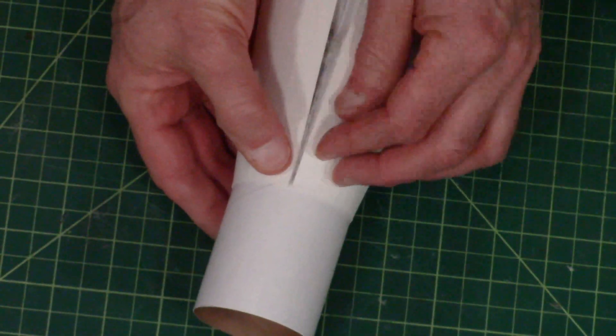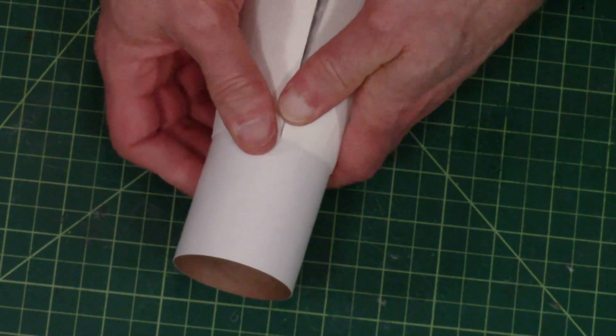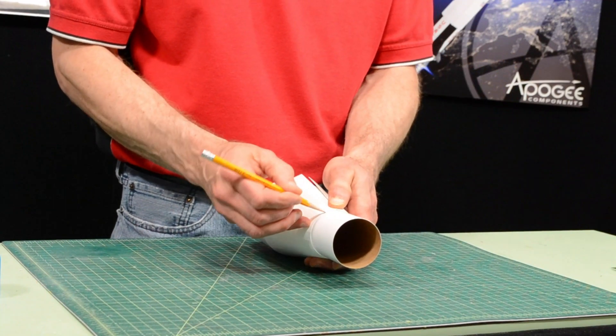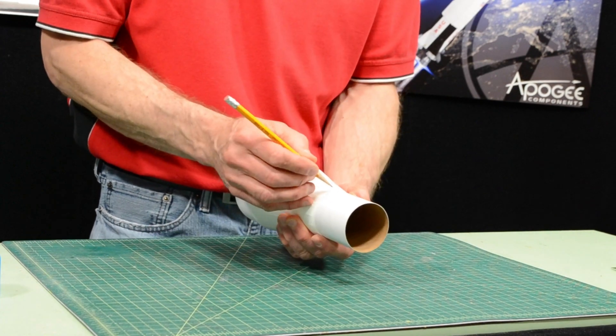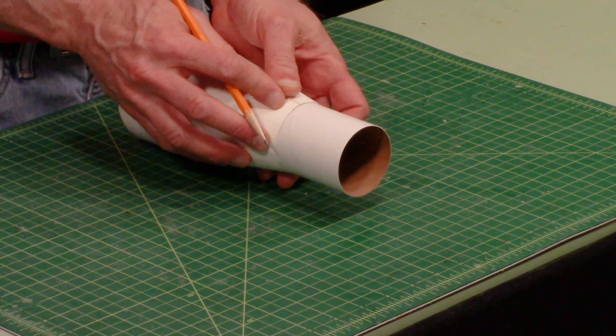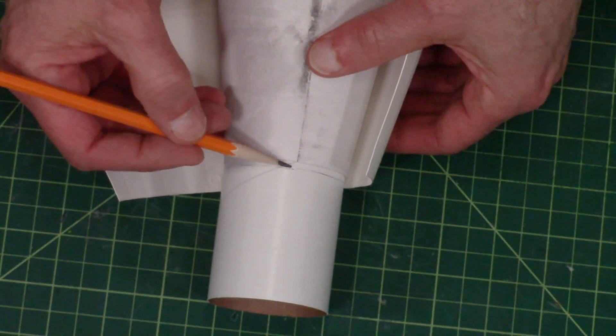When you get it where you want it, take your pencil and mark this front edge right here. The reason is we're going to spray with the spray mount, and when we go to align it, this will help us know where that front edge should be. You can see that it hangs up on the tube just a little bit.